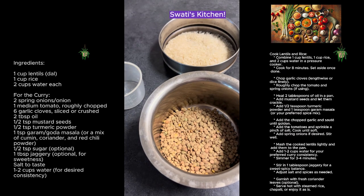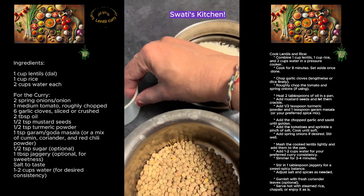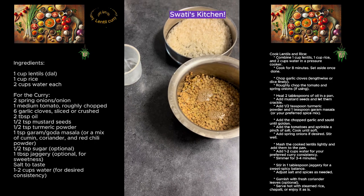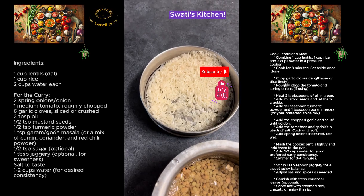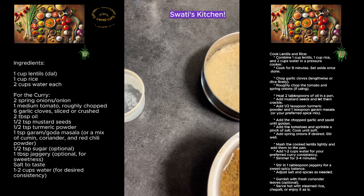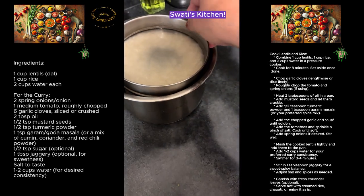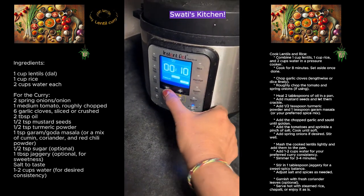Hi, welcome to my kitchen! Today we are going to see how to make lentil curry, a very Maharashtrian style. Here I have one cup of lentils and one cup of rice. To that I'm going to add two measures of water. This is a really super quick recipe and we are going to pressure cook both in the rice cooker.